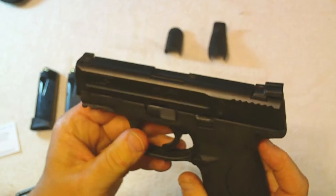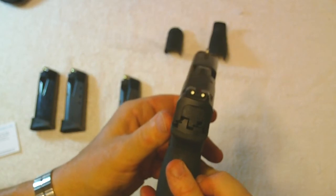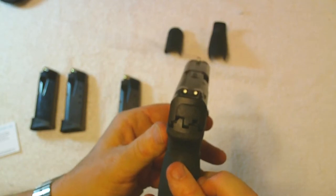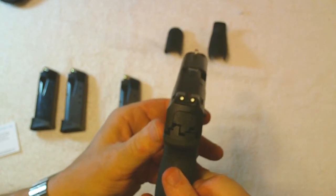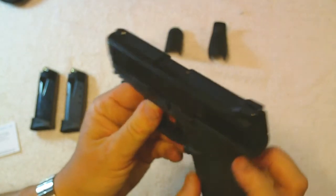Let's go over the sights. It's got nice three-dot sights that are really quick and easy to reacquire. It's also got a really smooth trigger — the trigger is a little on the light side, but that's okay with me. I kind of like triggers just like that.